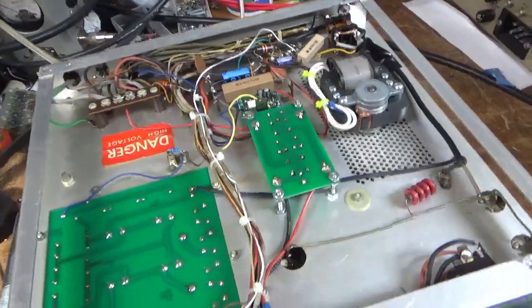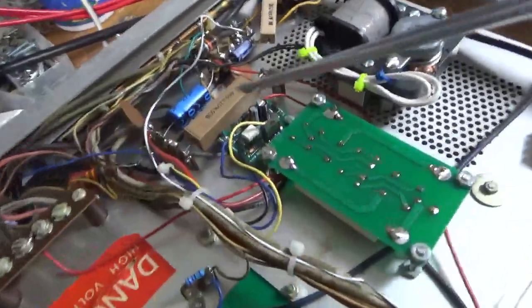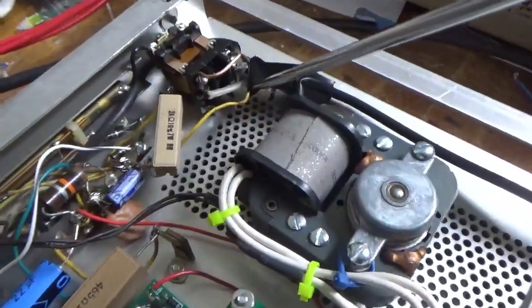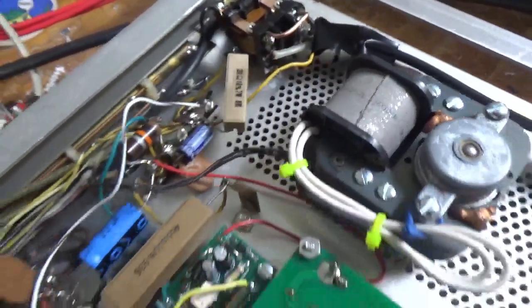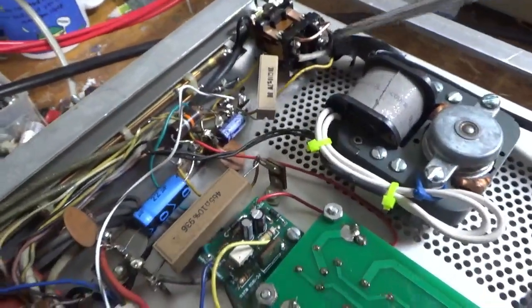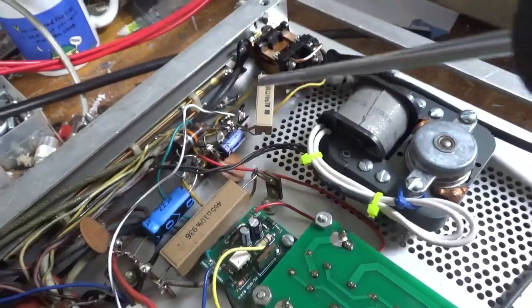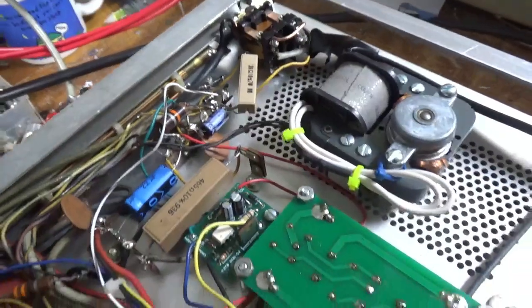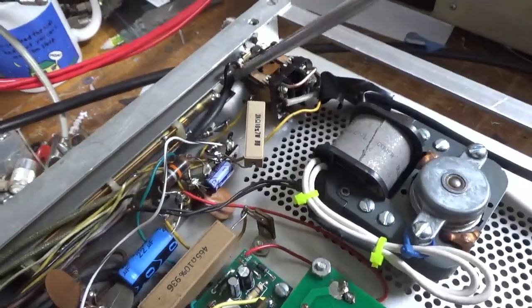I forgot to mention something very critical. I reconnected the soft key wires — this is temporary, I need to lengthen that wire. This is also not soldered in all the way yet. So when he put the wrong resistor in, it was actually — well, he didn't do it, but there had been another relay before this one.